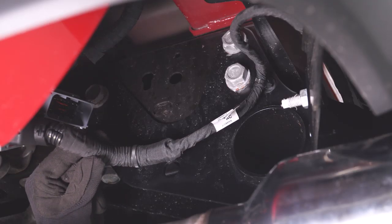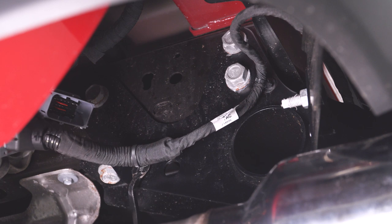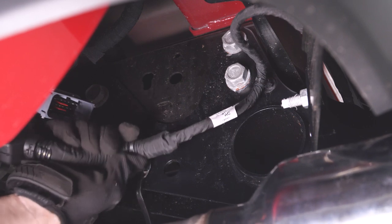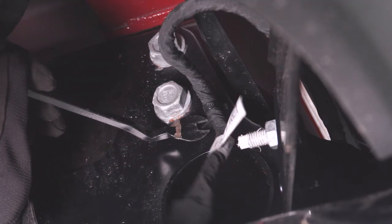Next up, you will have to free your wiring harness from these clips that are attached to your hitch. Just get behind them with a trim removal tool or a pop clip removal tool, and prying out should get them to free themselves up. There is a second one a little higher up.